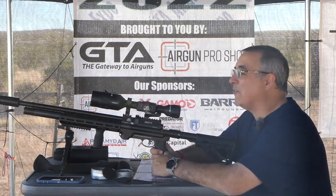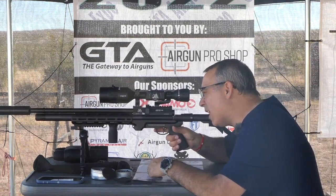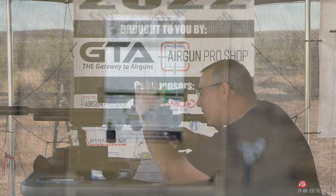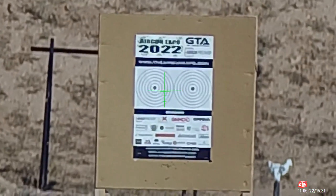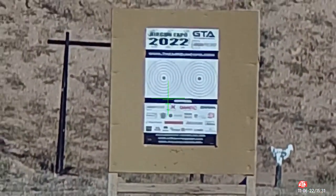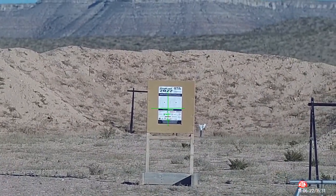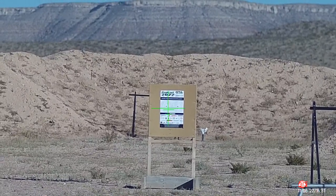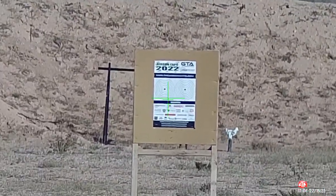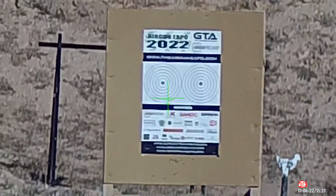I'm going to set up at the 52-yard target, which is all out of focus on screen. I'm going to focus that — I am zoomed in, just going to focus. Now it's really pixelated, so let me zoom out. Okay, that looks really clean. Now when we zoom in it pixelates again. Okay, there we are — that's 50 yards.